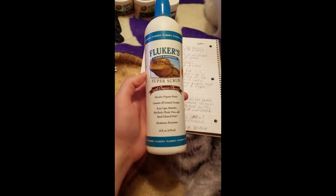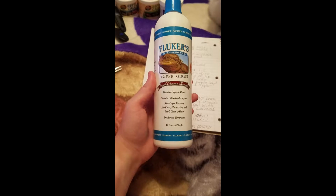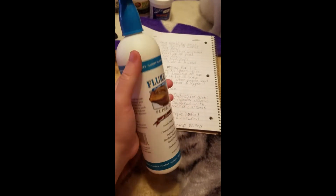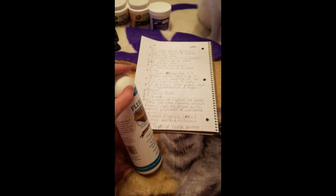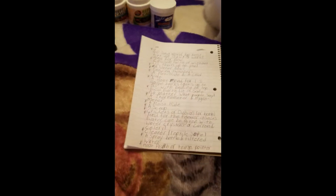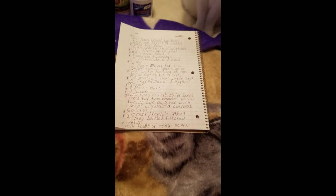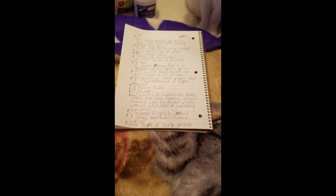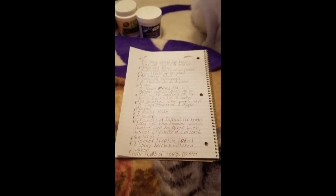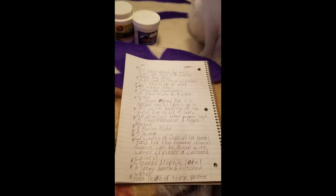For a cleaner I use Fluker's Super Scrub, which is a reptile-safe soap. I take a damp wash rag, dab it on the upside-down lid about three times on different parts of the rag, then scrub the entire tank once everything is removed. Then I rinse the rag, go back over the tank to remove all soap, and finish with a dry paper towel to make sure the tank is completely dry before putting anything back in.